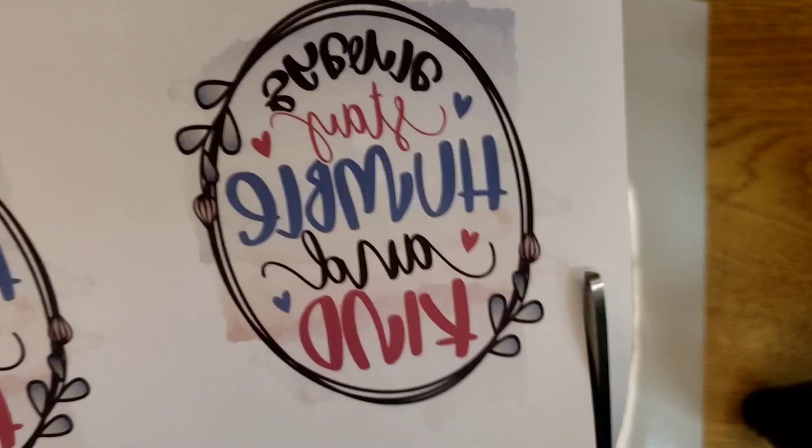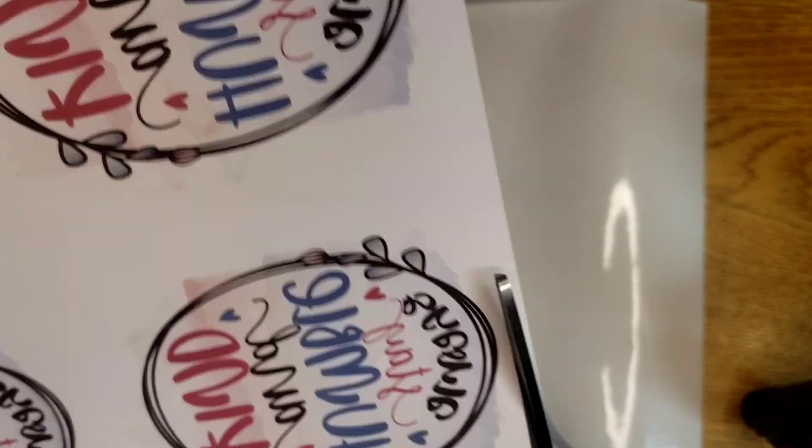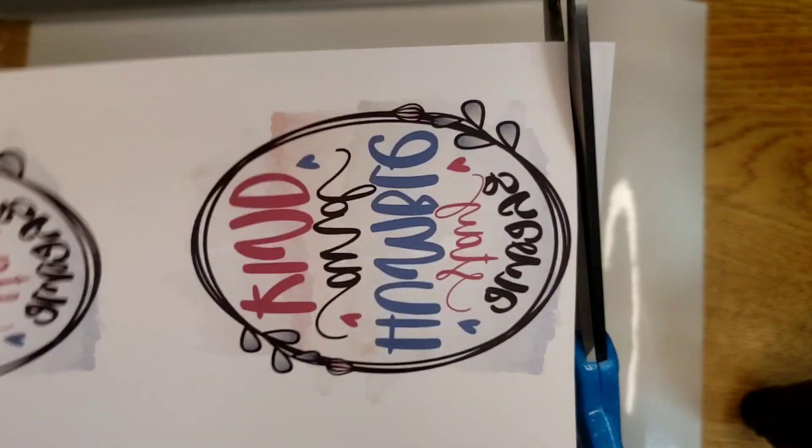I'm using the clear vinyl today. First you'll need to set your heat press at 320 degrees and you're going to press it for 60 seconds. But while that is heating up, you want to print out your sublimation transfers and get your clear vinyl ready. I like to cut the excess white off of mine and I will show you after I press it why I do this.